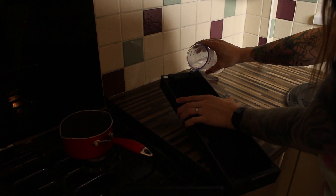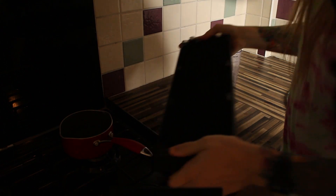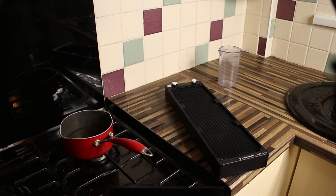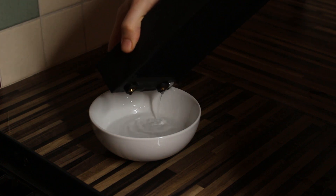First, I filled the radiator halfway with about 80-degree water. I just used tap water here and boiled it. I used plugs to stop the liquid coming out, and then I let the water circulate around by moving it with my hands, and then I left it to sit for five minutes.